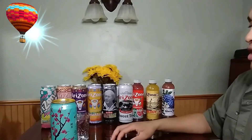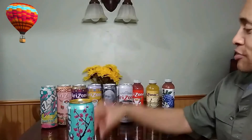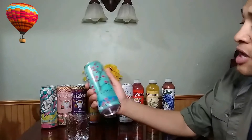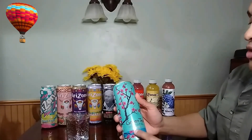Hello and welcome to the MTS channel where I'm going to do a taste test. Arizona makes really good teas, but I want to see which one tastes the best. So we have the green tea with ginseng and honey.